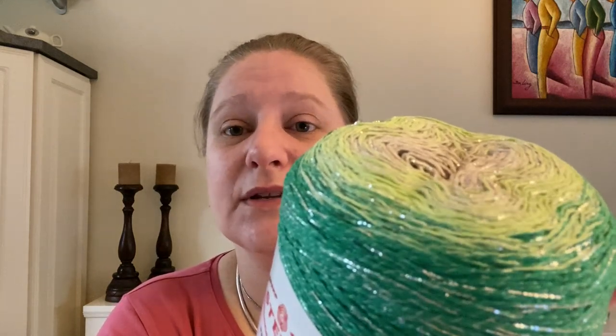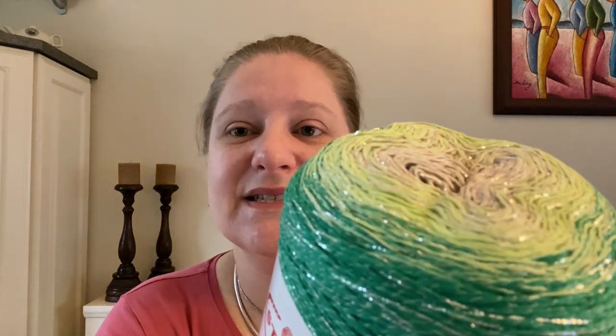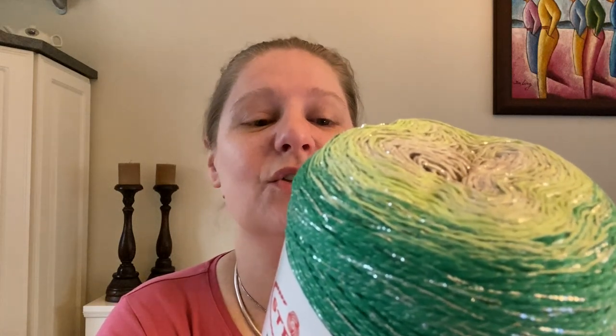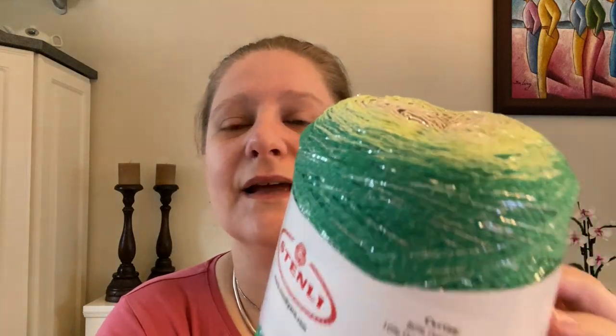You can wash this yarn at 30 degrees Celsius in the machine. Iron at low, do not tumble dry, do not bleach. You can dry clean it and lay flat to dry. They make some really gorgeous shawls, and I haven't really decided what shawl yet I'm making, but I'm definitely going to make some sort of gorgeous shawl from it — that's the initial thought. And I have a second one of them as well.